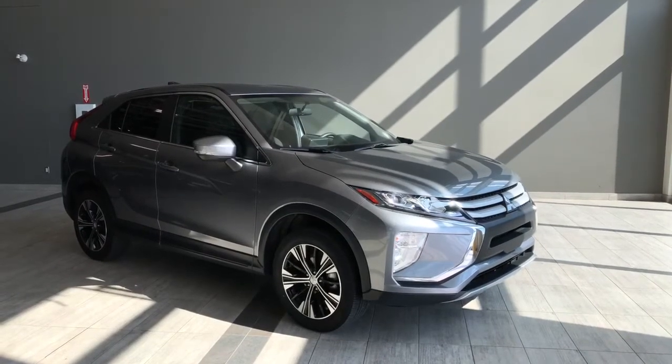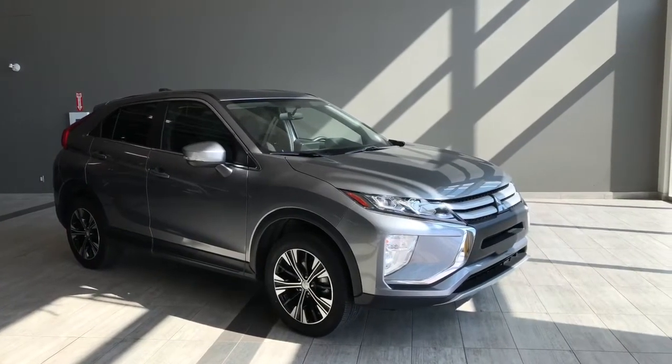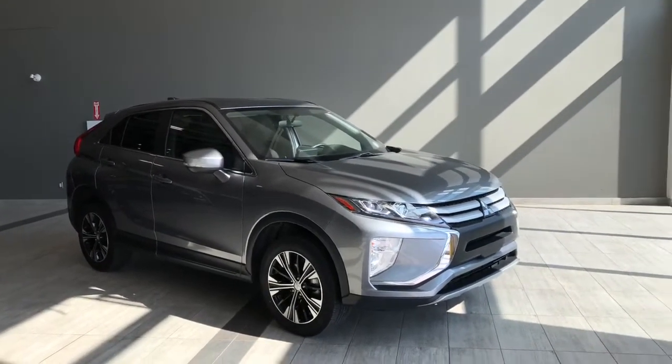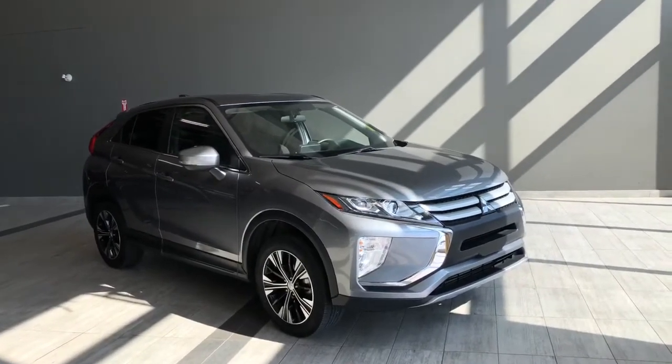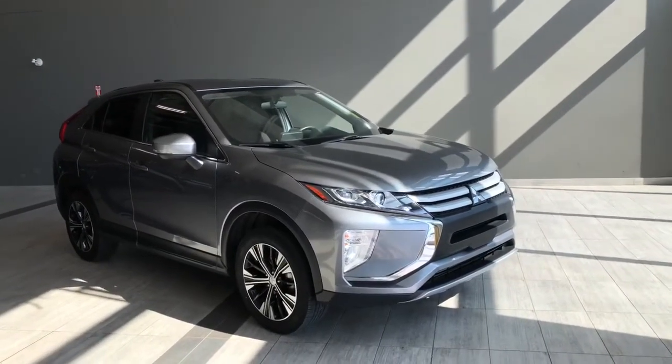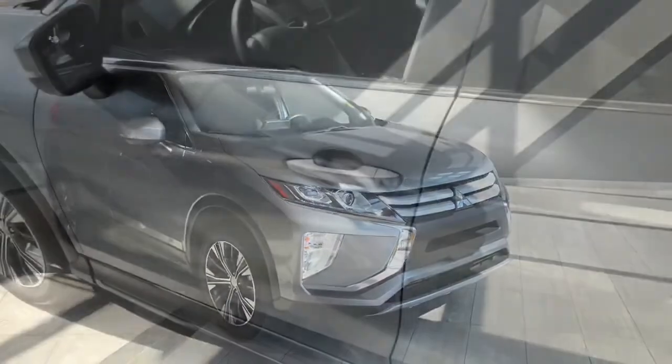Hello and welcome to another video walk around. Today we're going to be taking a look at a 2019 Mitsubishi Eclipse Cross. This is a five passenger SUV sitting on 18 inch wheels. Some of the great exterior features you'll find on this vehicle are your front fog lights, turn signals on your side mirrors, and lastly a backup camera.